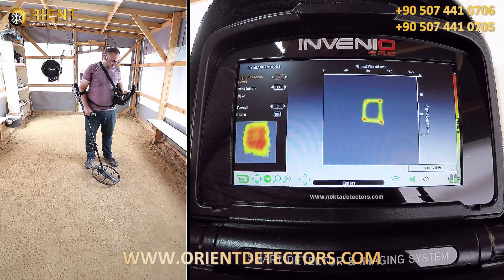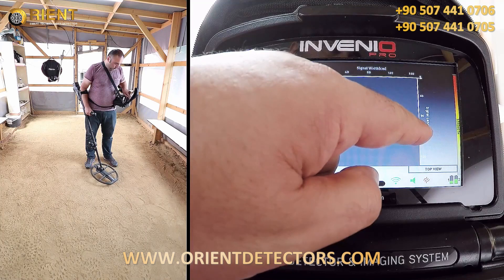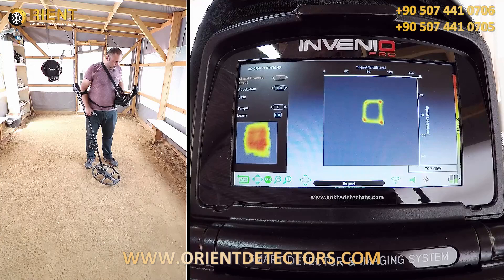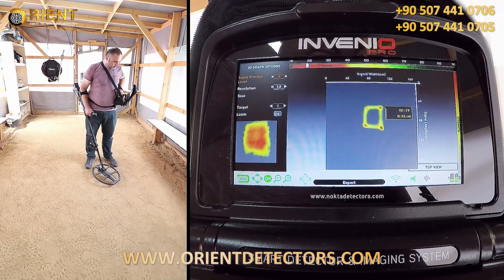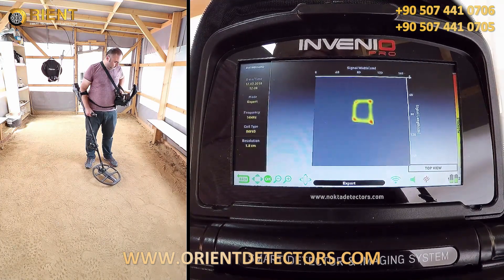As you can see, the target shape is now on screen. The length of the target appears to be about 40 cm. The ID of the target is 19, fair as metal, and the depth is 55 cm. Depth is calculated including the height of the search coil above the ground.